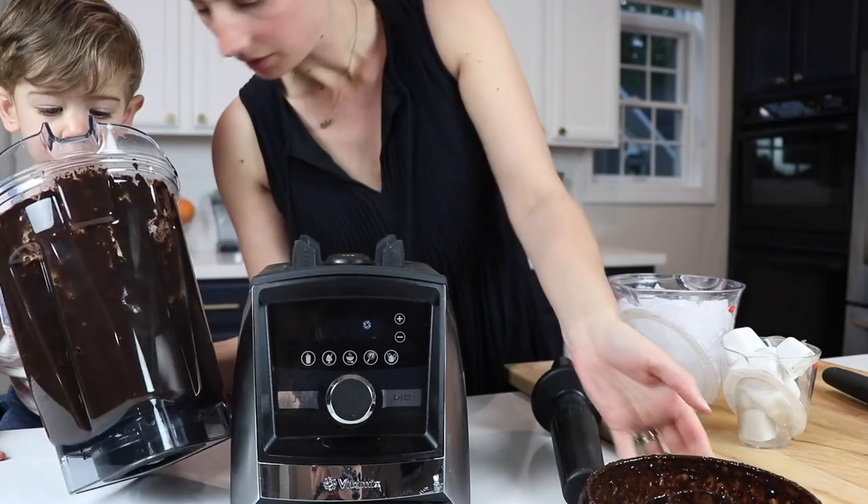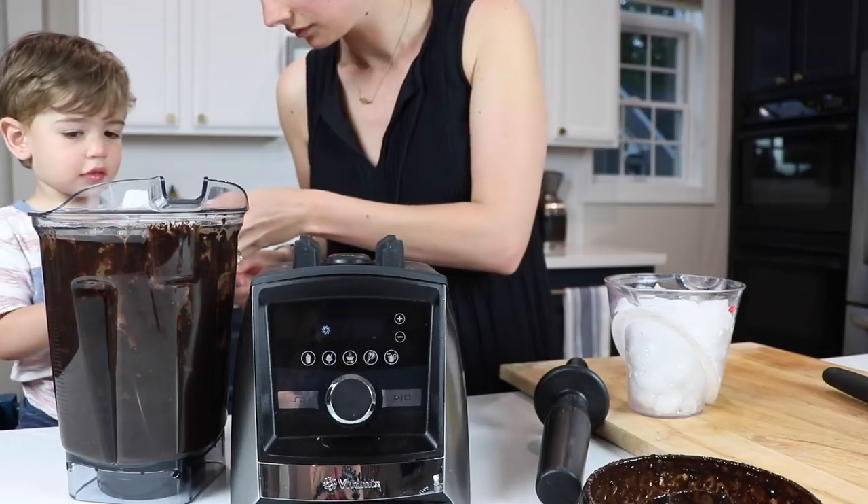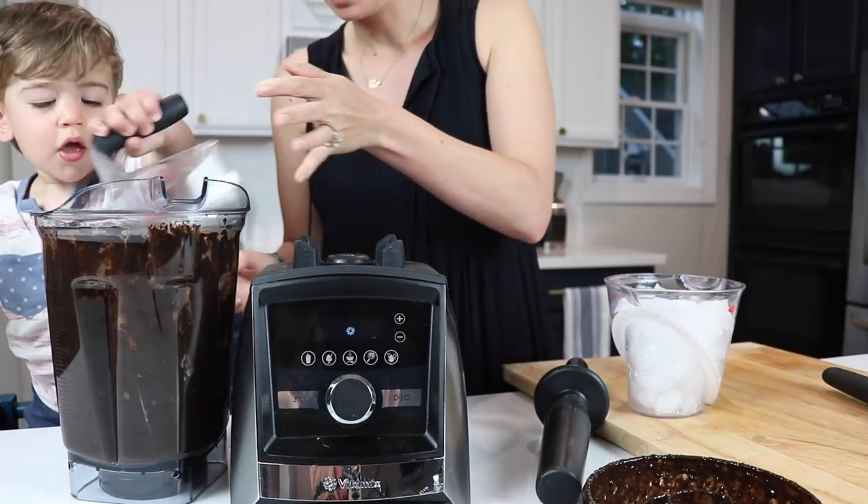Okay, prep on making two types of ice cubes — traditional with water and coconut milk. Four cups of fresh water for the former, and one cup of canned full fat coconut milk for the latter.